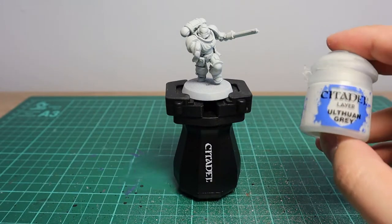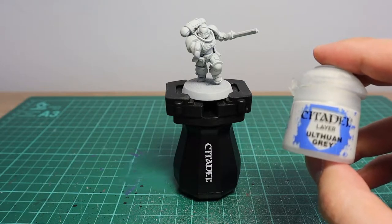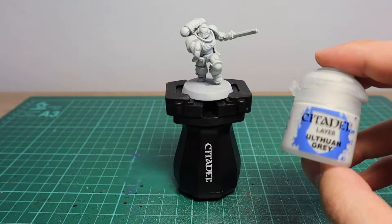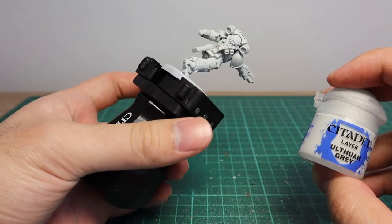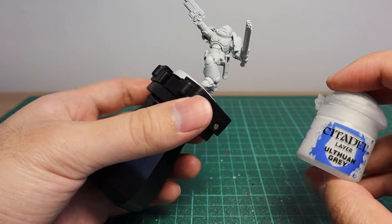Afterwards, base coat the miniature in Othuan Grey. Othuan Grey is an off-white layer paint, so you will need two to three thin coats for this. I have already base coated this miniature in Othuan Grey, so that's what we're going to be starting from.